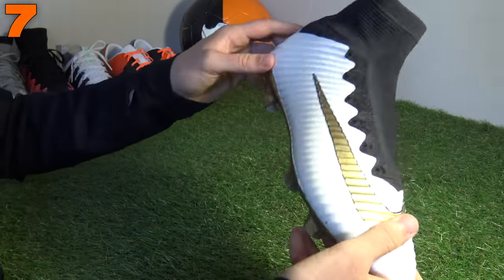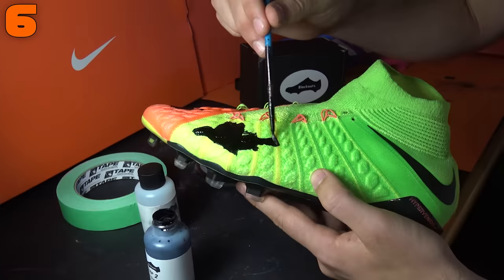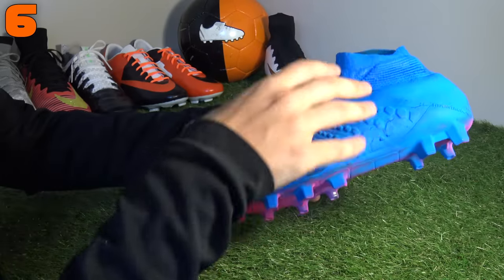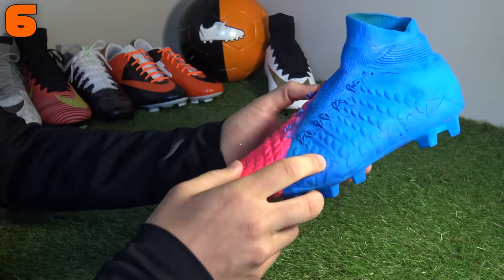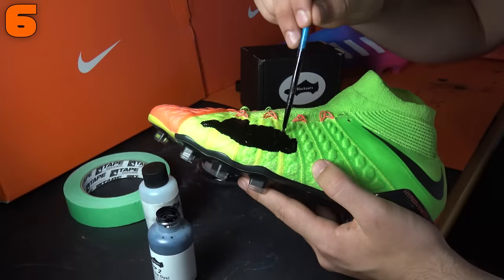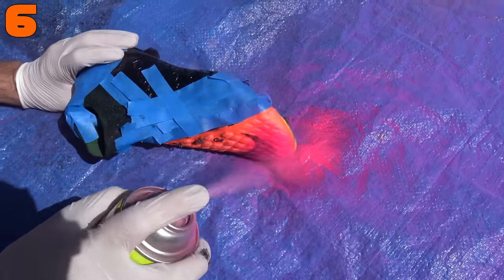On to number six — a more recent custom — the Hypervenom Phantom 3DF, inspired by Adidas' Blue Blast pack. This is the final variation of it; we actually did three customs for this Blue Blast Hypervenom Phantom. It started on the launch colorway, which was green and orange. First we did black and orange — like the BR Customs boot — then moved to a black and pink one, and this was the final outcome.